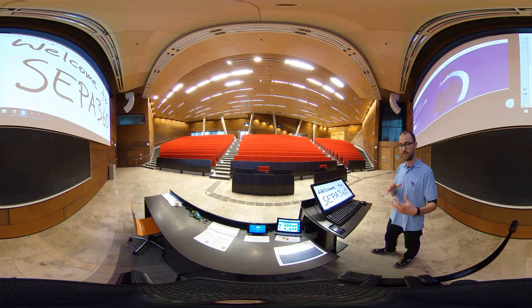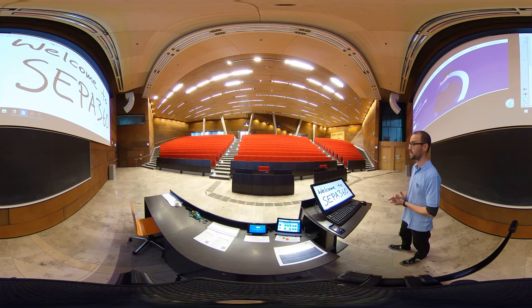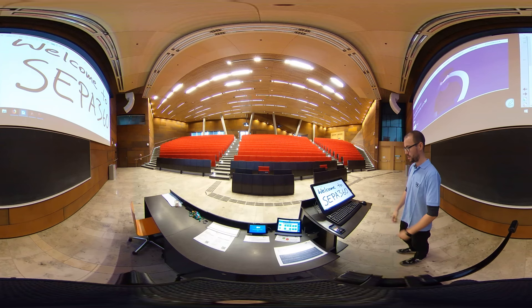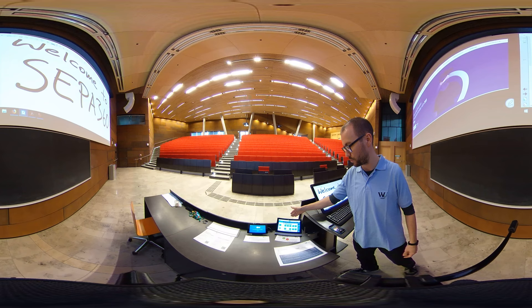We now switch perspective to the teacher's point of view, onto the Audimax here at the WU campus. You can see the lecture podium right in front of you with the whiteboard, and the possibility to control the PC. There is a room control panel right here and another touch panel.